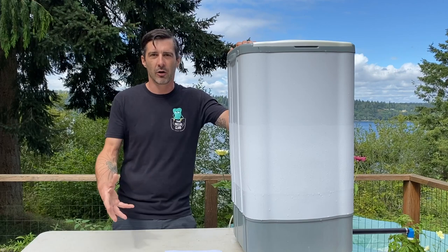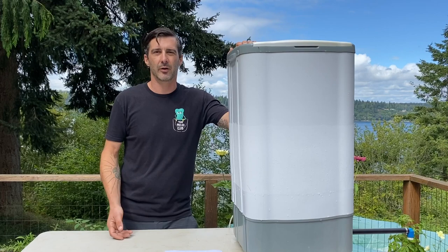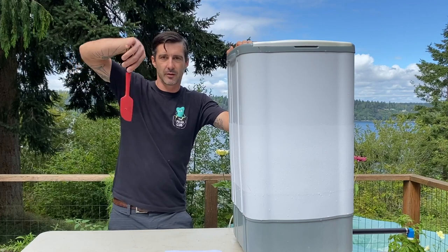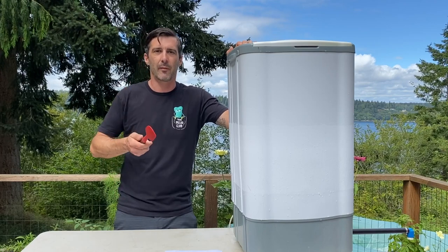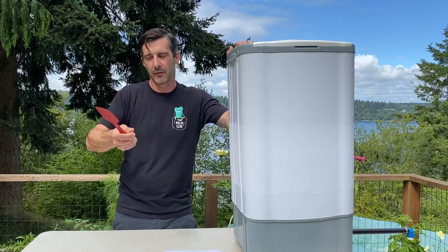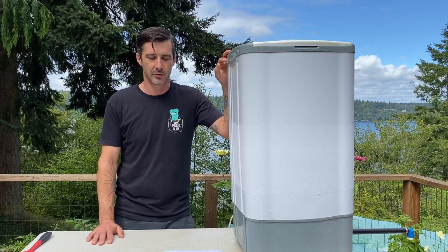If you don't produce that much material at once, there are also five-gallon machines available. They're smaller, work just as well, and are efficient for getting your medicine. You can also do hand washing using a power drill or a spatula, pushing the material around by hand. A lot of people actually prefer that method because it gives a higher quality product due to less agitation — you're getting the most ripe trichomes off the plant material. But if you want the highest quality and most material all at once, the machine is the best option.